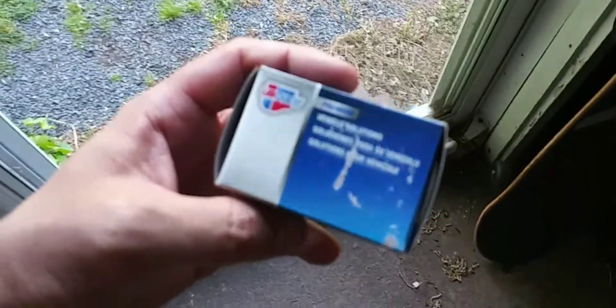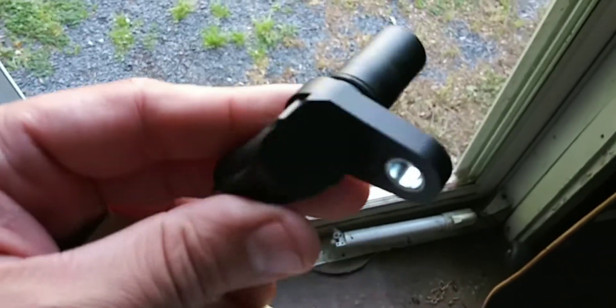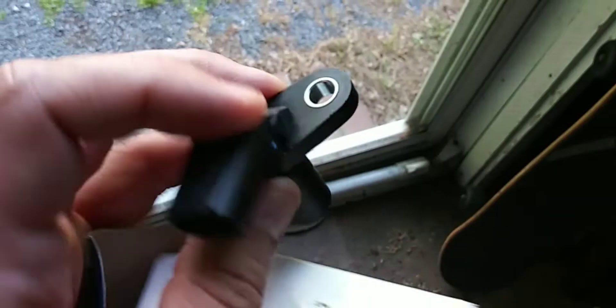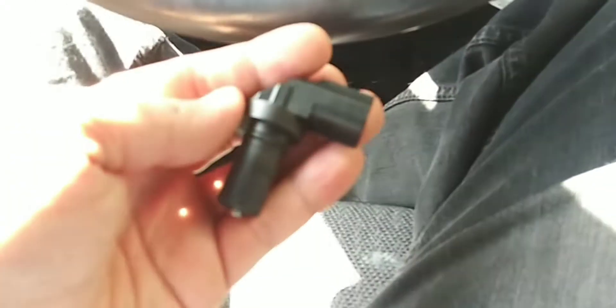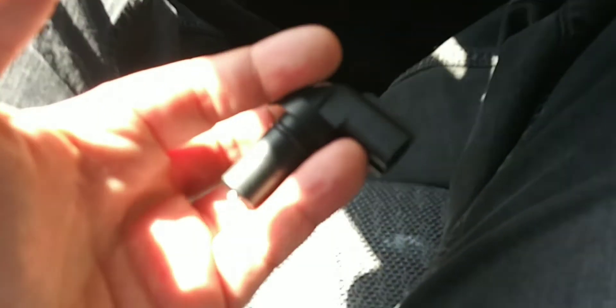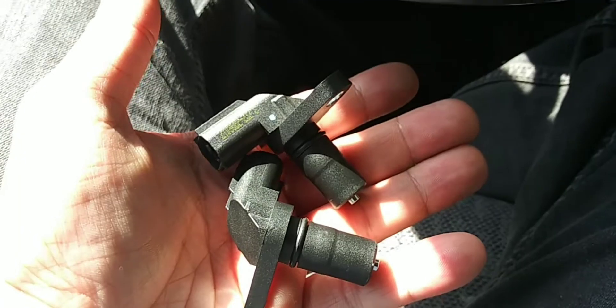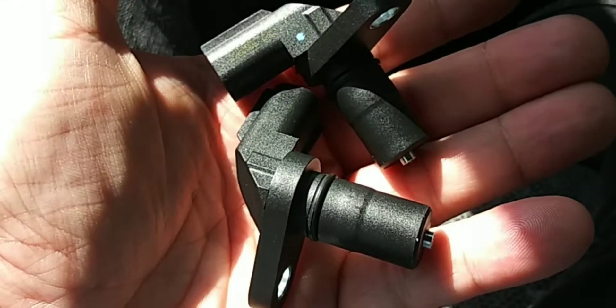This is the part that I need — this is what it looks like. Just a sensor, plug, two prongs, one bolt. I just realized that I actually need two of these, not one. So there you go — two transmission speed sensors.